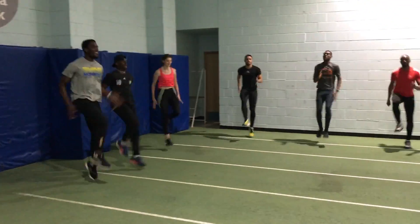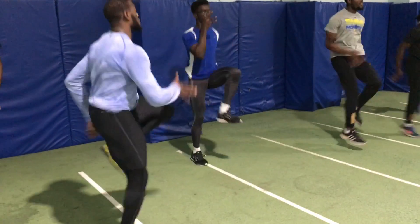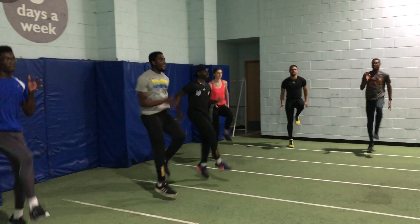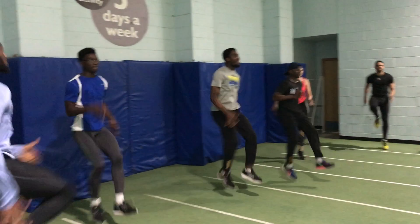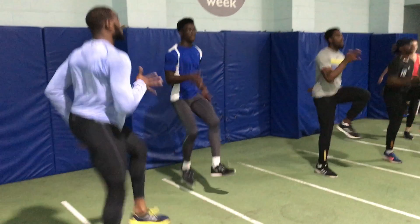So how can you target these muscles in training? Well, the leg cycling on the spot drill that you're seeing at the moment is one way. The key technique points here are to pull the heel up to the bottom and pull the foot over the knee during the cycle, whilst getting the foot quickly down to the track surface.